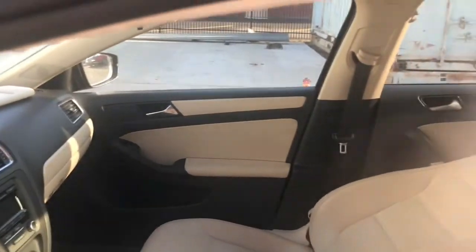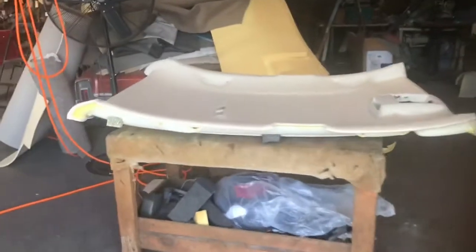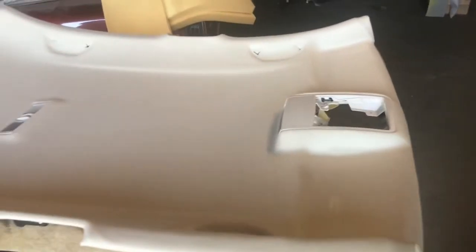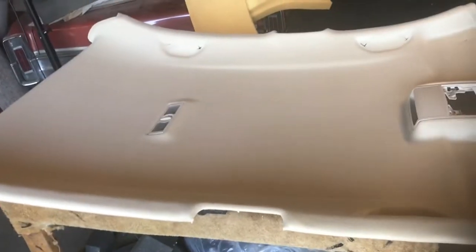Take a look at the brand new headliner removed from the car. It's been reupholstered with new fabric. All the bezels, all the cutouts are all ready — the sun visor cutouts. The whole entire panel has been reupholstered with brand new fabric.